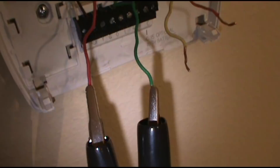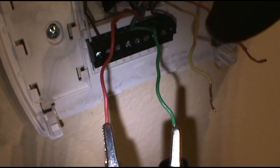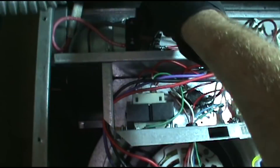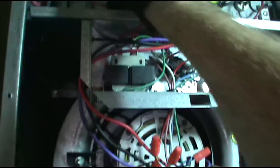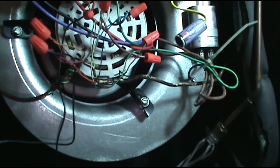I'm going to start with red and green. The red is the power coming into the thermostat and the green is for the air handler fan, so now my air handler fan should turn on. No light — no short. So we're good so far.